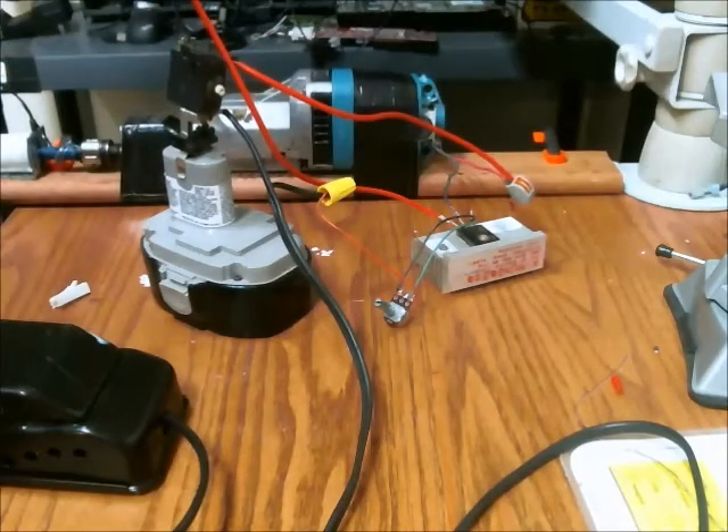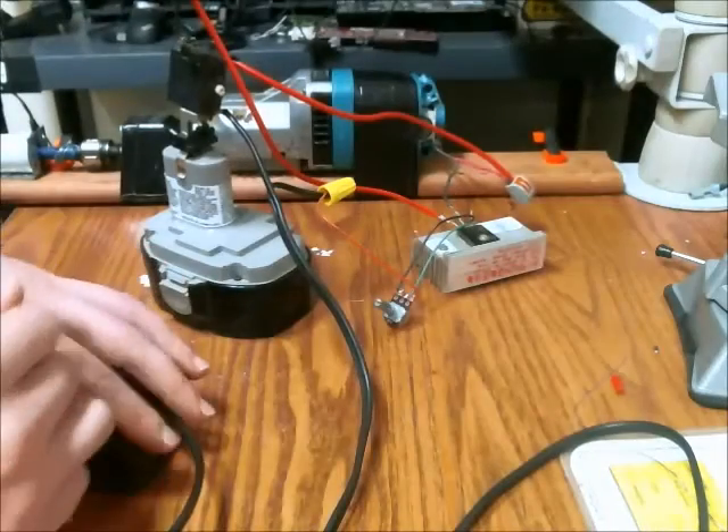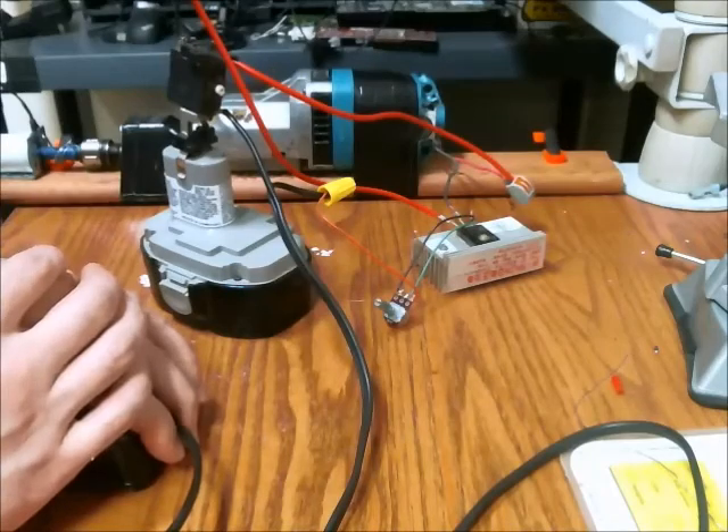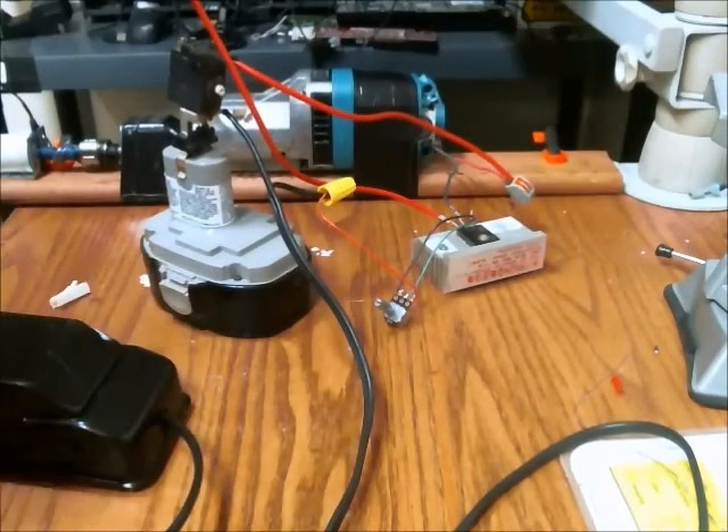That's just to give you an idea of how nice this little circuit is. It's not complicated at all, but it's driving a massive amount of power. Thanks for watching.